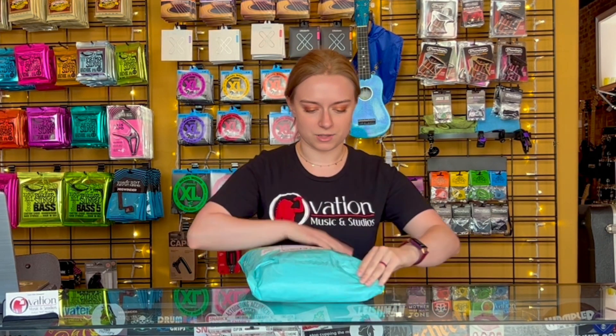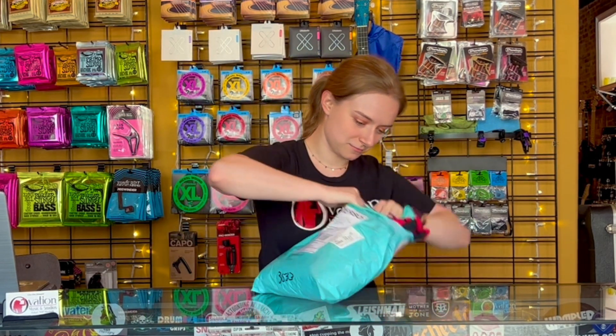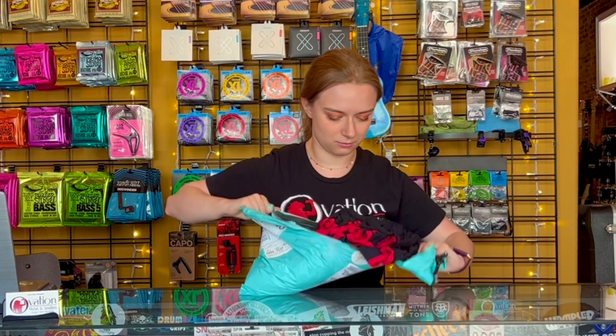Hey there! This is KK with Ovation Music. I'm here for another unboxing video. We've got a package here. I'm going to open up — that's pretty easy to open. See what we got.